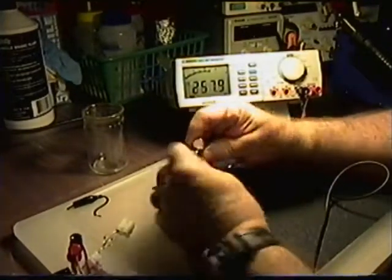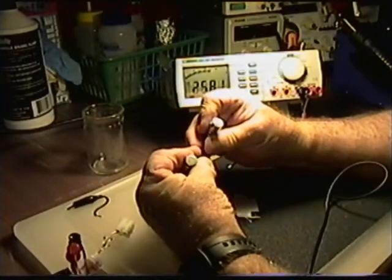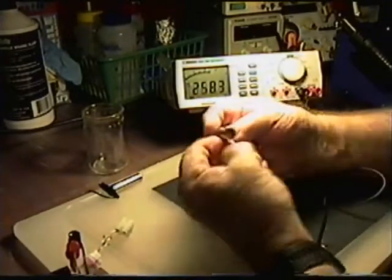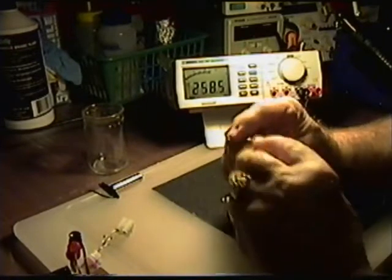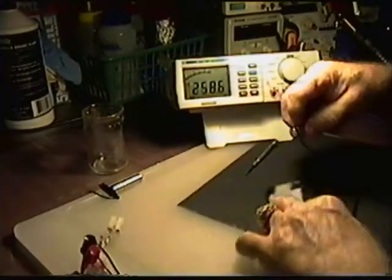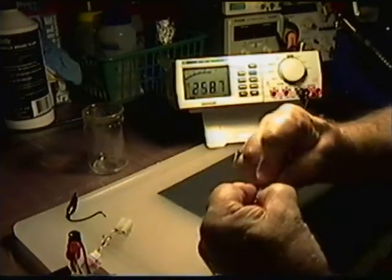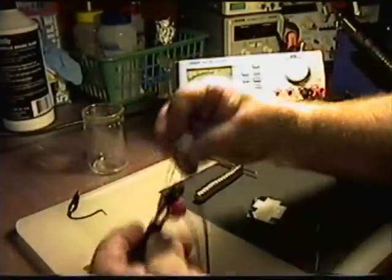I want to show you that there were no batteries touching the plates. I'll take that apart, set those over there, and you can see that these are all magnets — there's no way I'm hiding batteries in there. Same with this end here, get that off of there like so, and then let's take a look at the back of these connectors.